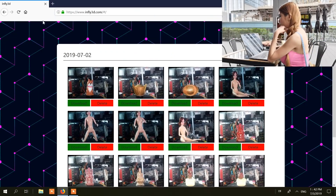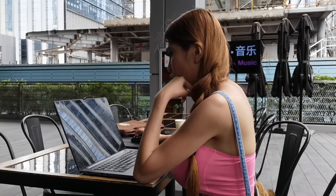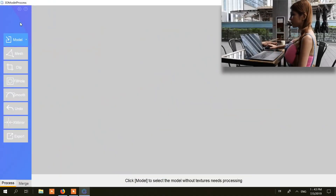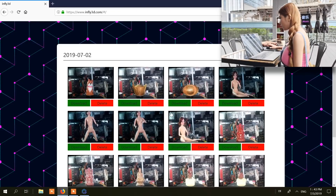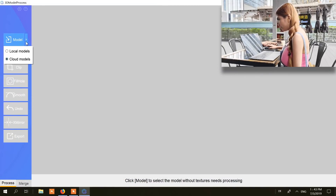So this is their website — it's called InFlight3D. These are all the models I scanned. Let's go to their software. Now we are in the 3D model processing. Here you can see the model and click the down arrow button — you can select from local models or cloud models. I think it will be faster if I use the cloud models in their software.